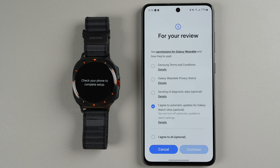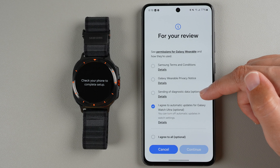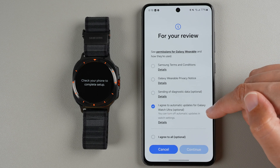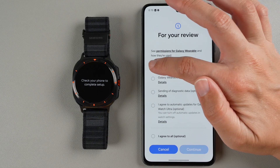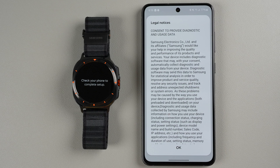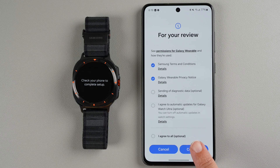Now you need to agree to some permissions. There's a Samsung terms and conditions and Galaxy Wearable privacy notice — those are required. You can optionally send diagnostic data to Samsung, and optionally agree to automatic updates for Galaxy Watch Ultra. You can tap to agree to them all, or individually select only the required ones. Tap on Details to read more before tapping Continue.